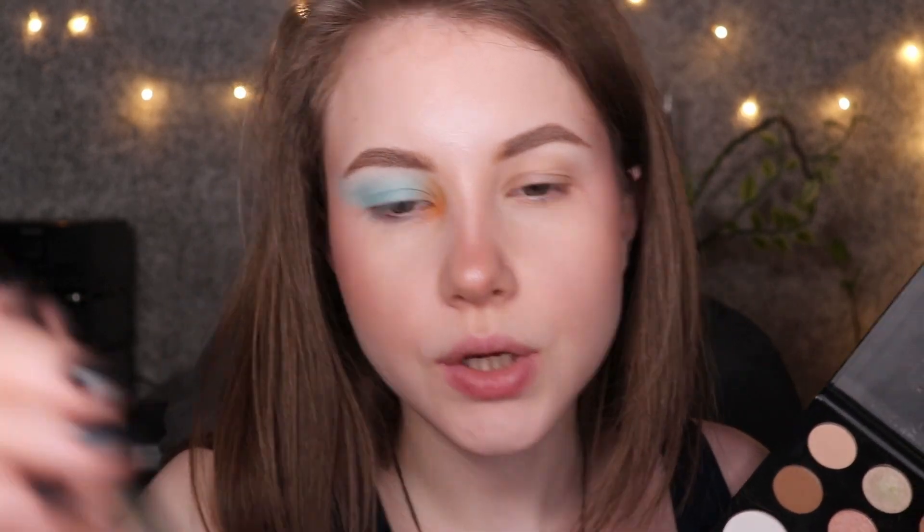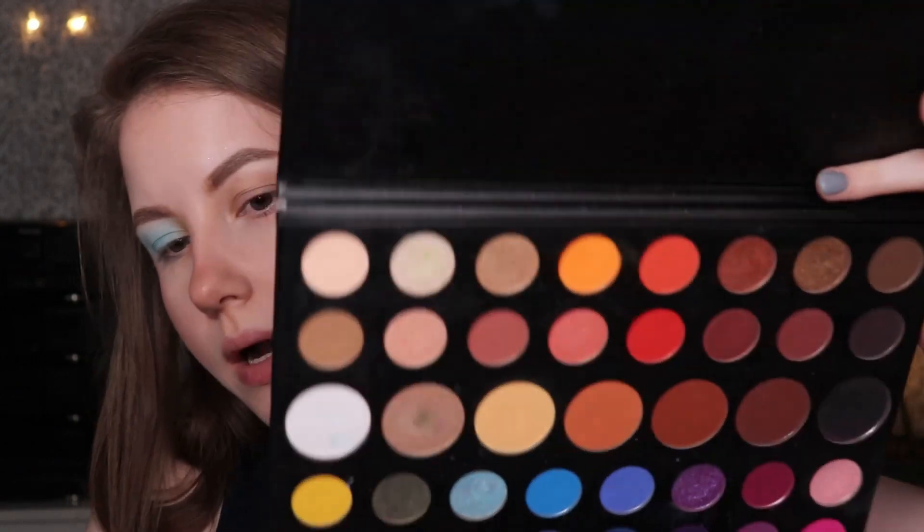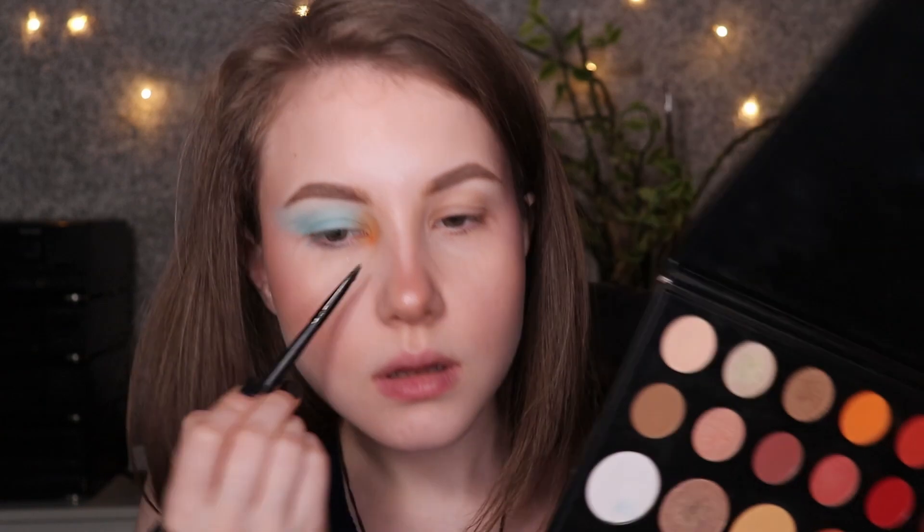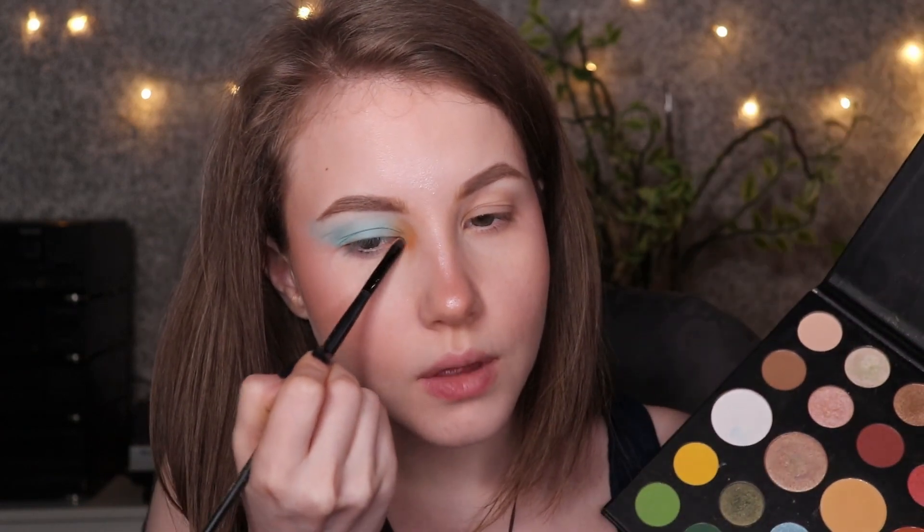I want to add some shimmers — I mean, it's looking crazy. That's why we're going to save the situation with the shimmers. I'll place it in the inner corner like that to brighten up my eye.